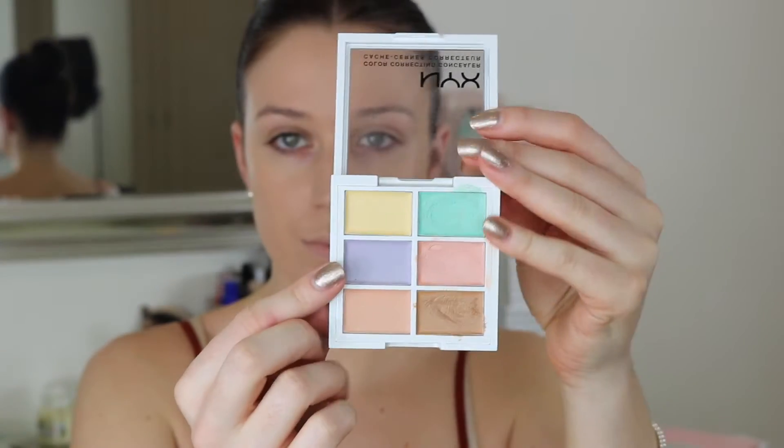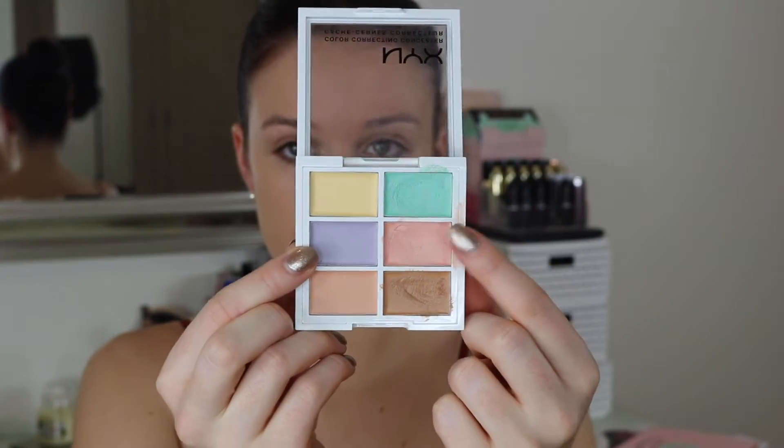I'm doing a little bit of colour correcting using the peachy shade in my NYX Colour Correcting Palette, applying it with my finger just to cancel out any blue tones or darkness underneath the eyes. And then it's time for the brows.